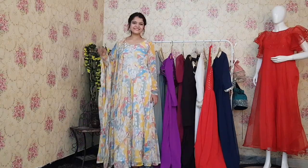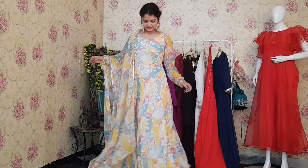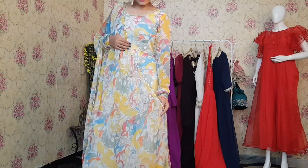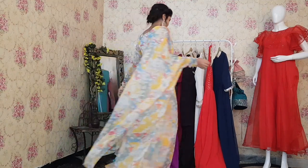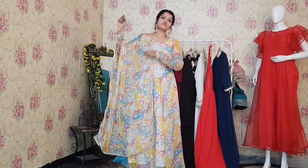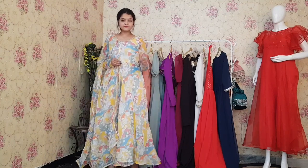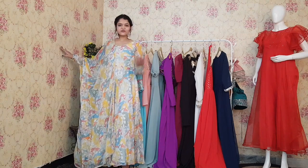This is a very pretty floral Anarkali. It is completely in floral print — the dupatta is also in floral print — and we have done a nice lace work at the neckline and on the dupatta as well. It has a very beautiful flair. This one is in chiffon fabric, which is very soft. The colors of this Anarkali give a proper summer vibe. Overall, it is a very beautiful Anarkali and feels great to wear. The cost is the same — $9.99, which is not a bad deal.